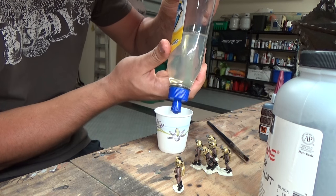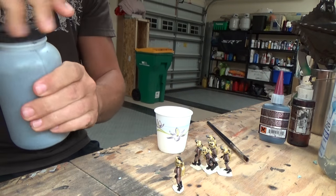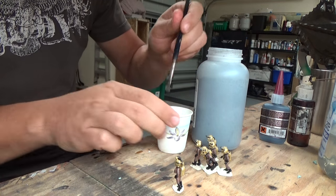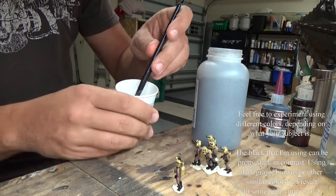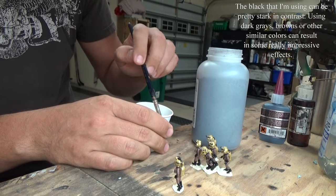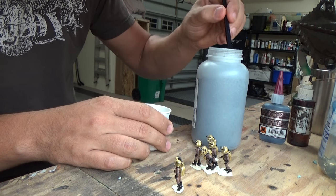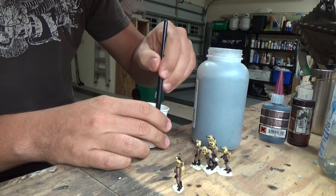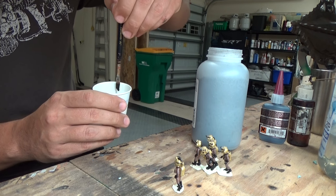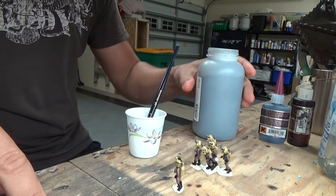I'm going to mix it up in a Dixie cup. I'll put a little bit of the floor wax in the bottom, then open up my powdered paint, grab a little on the end of my brush, and mix it in. It mixes really well because this paint was designed to mix very quickly. The test to make sure you've got the right consistency is when you drip it on the edge of your cup, you should be able to see that drip create a path down there. If it's clear, you're not going to get that low-lighting effect.